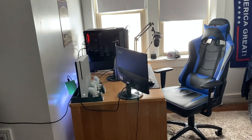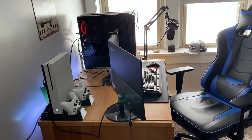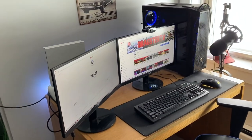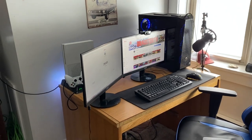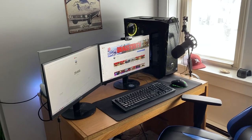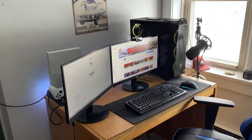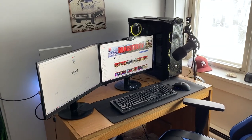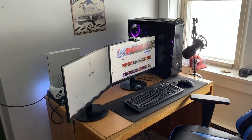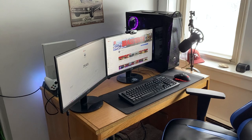Welcome back, we are currently here at the Drexter TV headquarters. Today I'm going to take a quick look at my setup and talk about it a little bit. It has been upgraded a decent bit since the last time you guys saw it on the channel, so I just thought I'd go through, talk about it, show you guys what's new, and maybe give you a couple of ideas to change up your own setup.